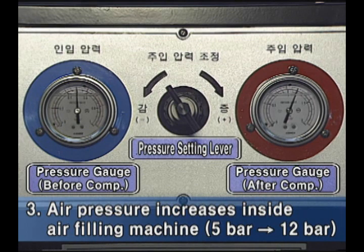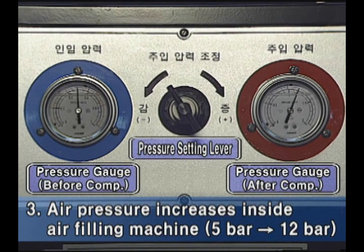Third, by operating the internal compressor of the air filling machine, the pressure of 5 bar will be increased up to 12 bar. If the air pressure reaches 12 bar in the internal tank of the machine, the operating sound of the compressor will stop.